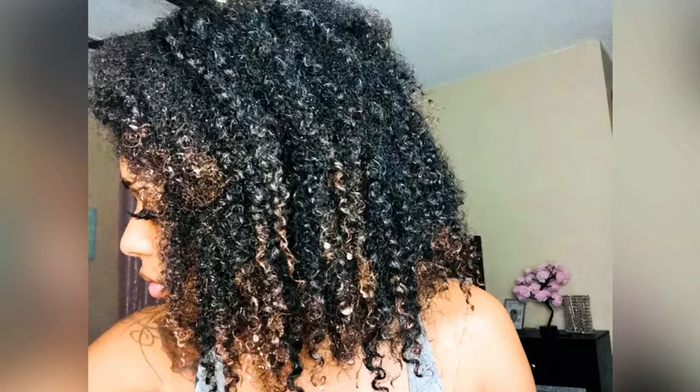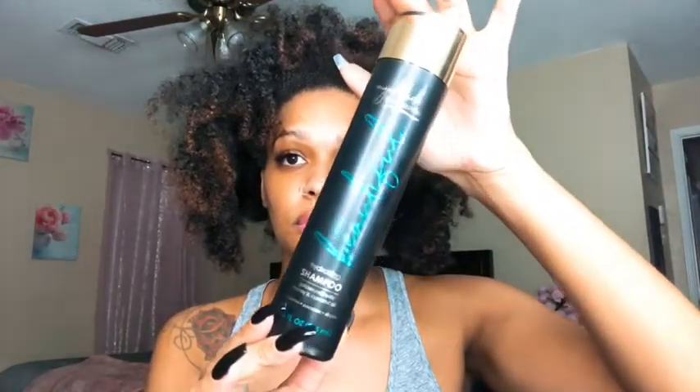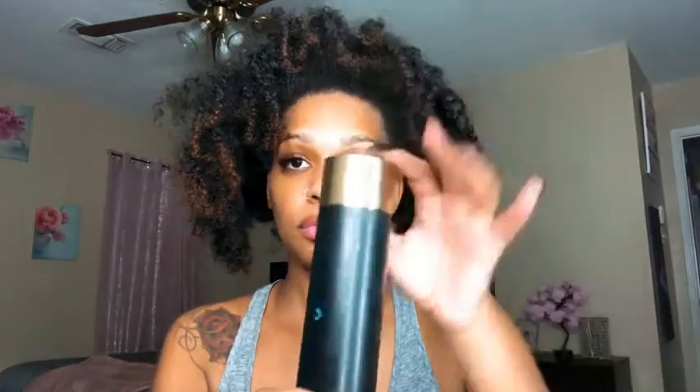I'm first coming to you showing you how my hair is looking. I know it looks a mess — this is probably like a week and a half twist out — so I'm just showing you how I look before I go add water to it. Before I add water to my hair, I do want to go over the three products we'll be using in today's video. First, we're using My Black is Beautiful Hydrating Shampoo — it contains golden milk with honey and coconut oil.